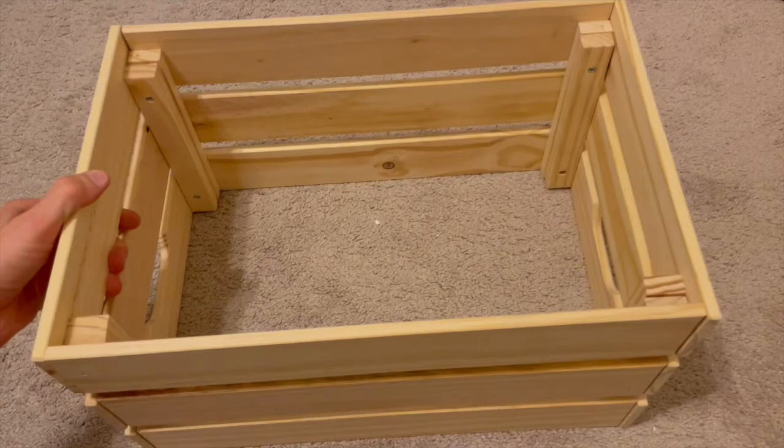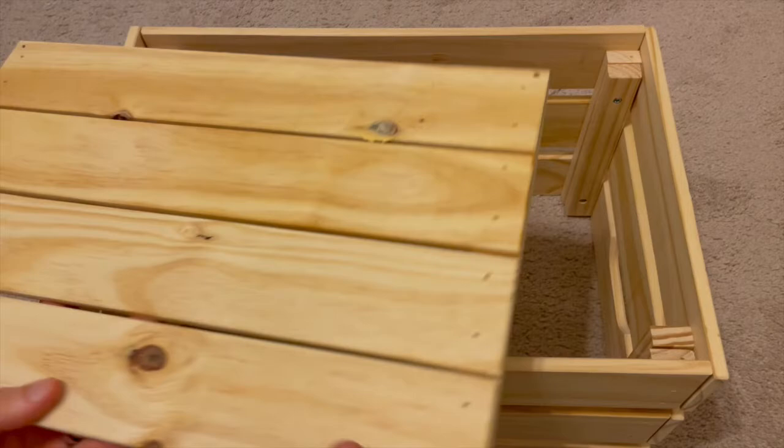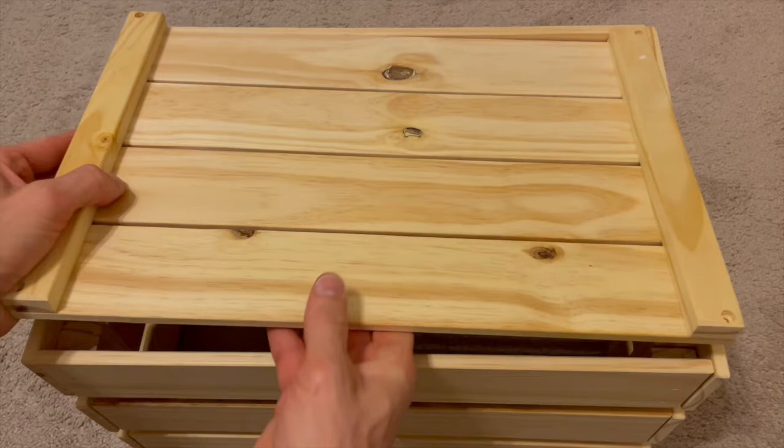Once you have all four sides assembled, you will float it up. You will notice the longer end that we used has four pre-drilled holes. Take your bottom piece with the slats facing down — or in this case facing up — and slide it in.